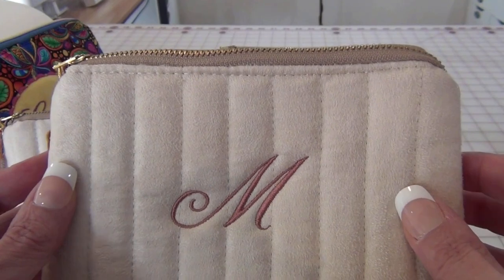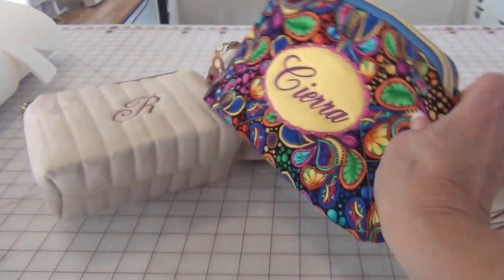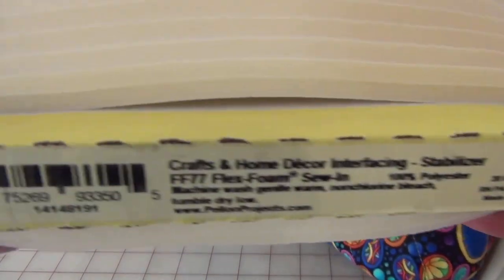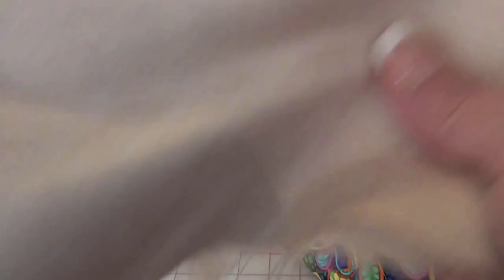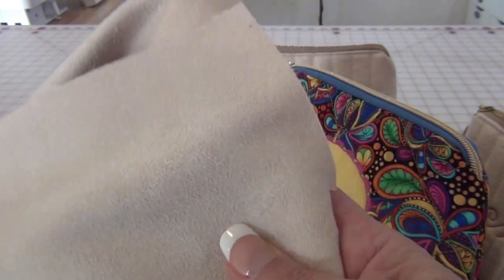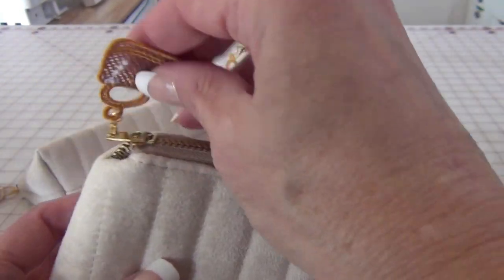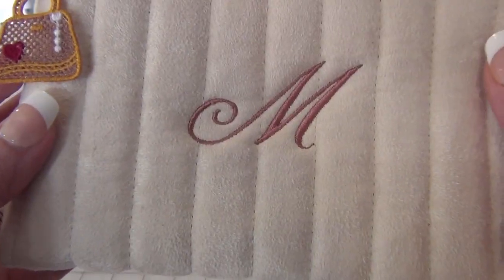Notice the quilting here — on this one I did the cross quilting. This is called Pellon Flex Foam FF77 Stabilizer. I get the suede fabric, cut out the pattern pieces, quilt it onto the Flex Foam, then embroider the initial from my embroidery machine, construct the bag, and then create the charm and attach it.